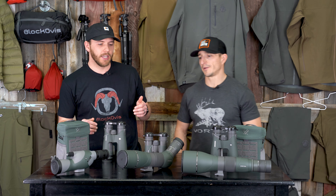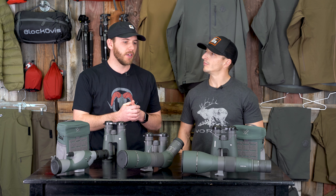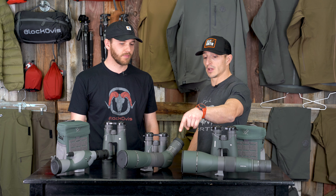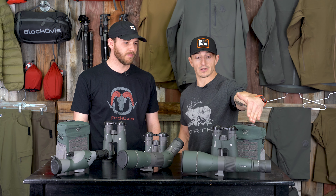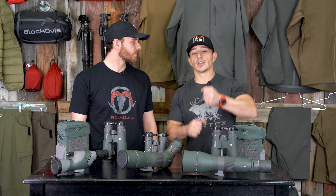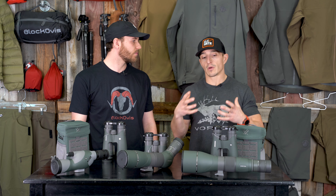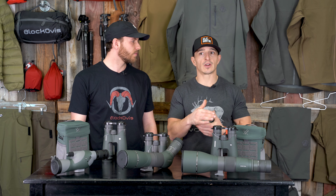Let's talk spotting scopes — we've got the 50, 65, and 85mm objectives. If I had to pick between the three on the table right now, I'm going with this one simply because it's angled. I am not a fan of straight spotters — you have to have a tall tripod or get on your knees. The more comfortable you are glassing, the more time you'll spend behind the glass, and more time behind the glass means more animals spotted, more stalks, more tags punched. Go angled.